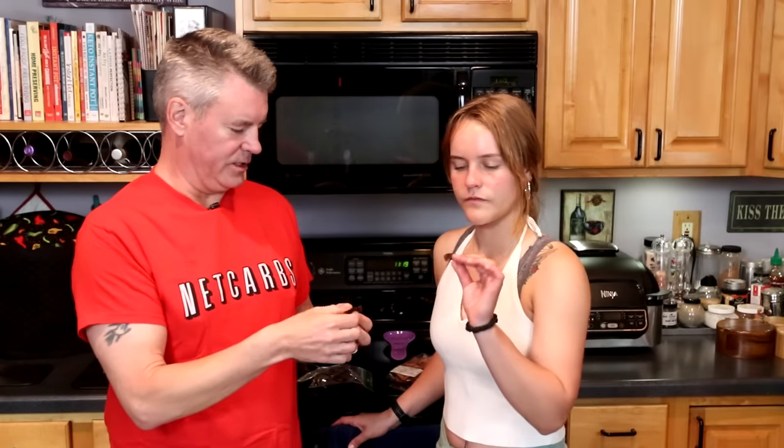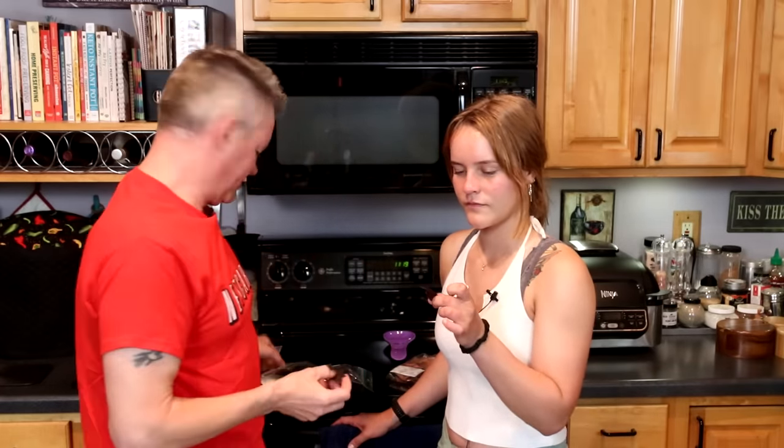Next we have the turkey breast. I do like the flavor of the turkey breast, but once again the crunch — that was even crunchier than the roast beef. We're not even going to do the first run of chicken we did, because that was even crunchier than the turkey. That was right on the edge of teeth breaking, and that was sliced at a one and a half.